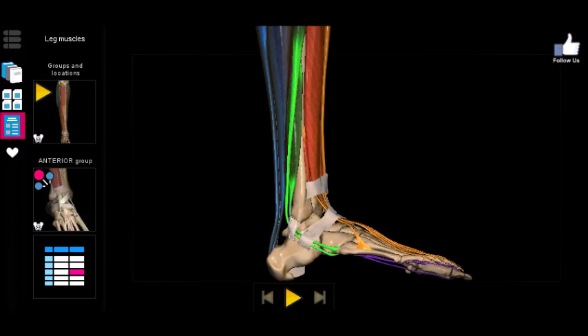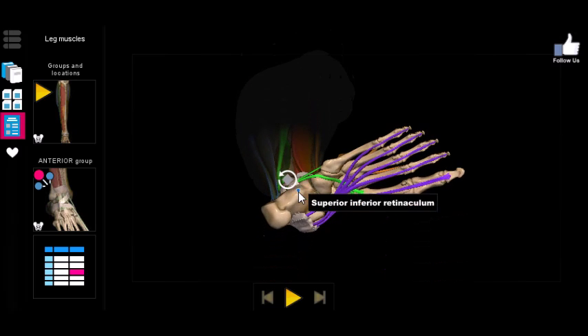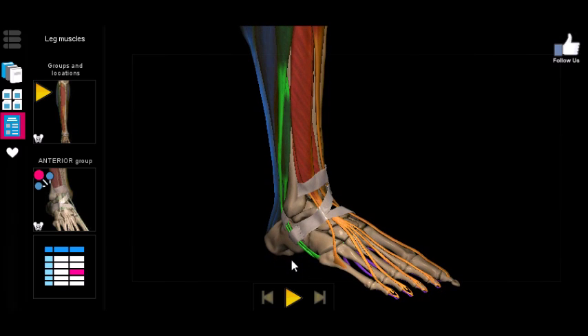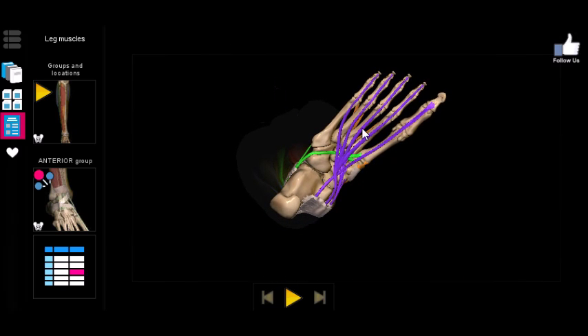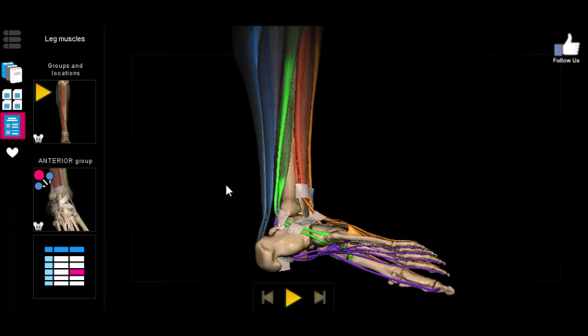It's easy to guess what these muscles do. Just like the fibularis tertius, because they run along the lateral side and insert along the lateral side of the foot, they're going to evert the foot — pulling it outwards. And because the tendons come toward the bottom rather than the top, pulling on them will point the foot downward rather than upward.